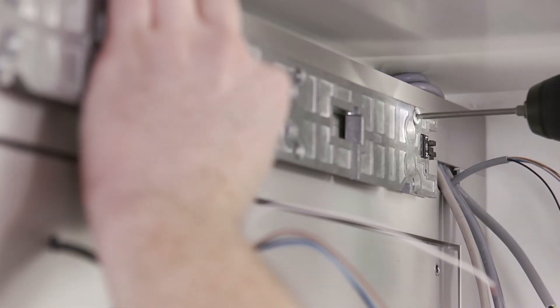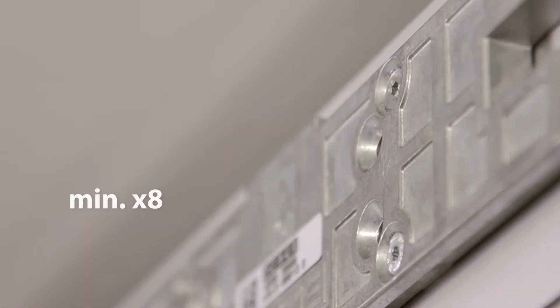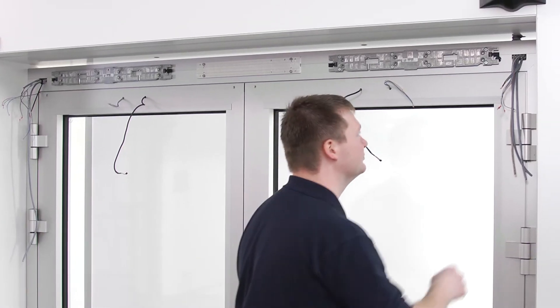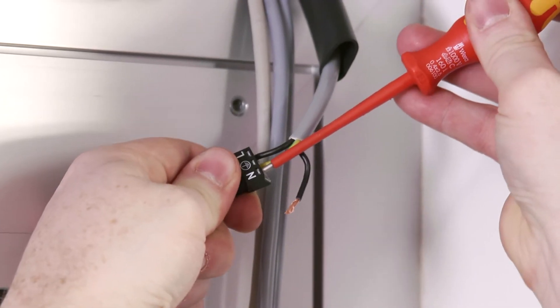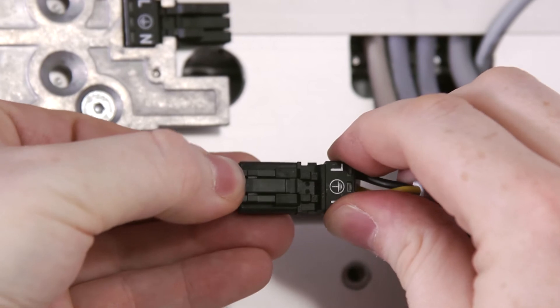Use at least eight screws to fasten each of the mounting plates. If possible, make use of the outer rows of holes. Connect one of the accompanying mains plugs to the feeder that is prepared on site, and connect it to one of the mounting plates.